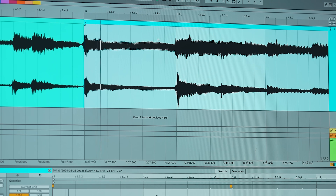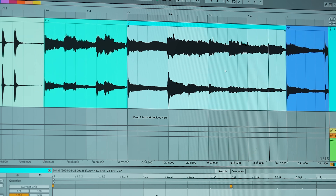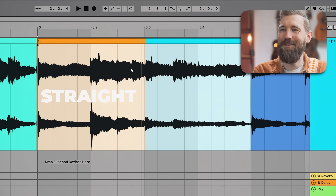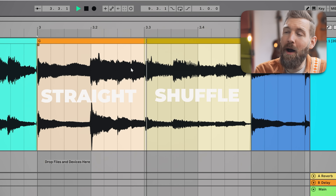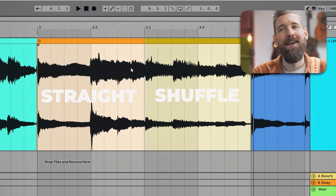As you'll hear in lick number three on the G major chord — what you immediately hear is a clear separation between the first half, straight, and the second half, shuffle. He moves from a straight feel to a shuffle feel halfway through. That's it — swing.